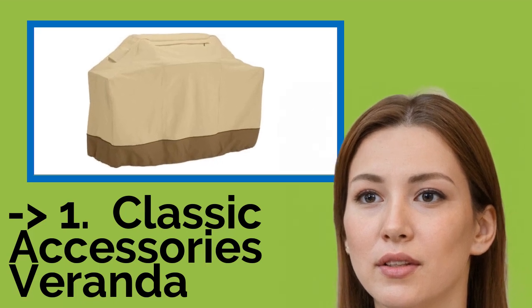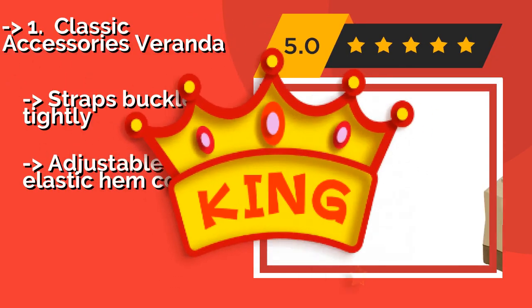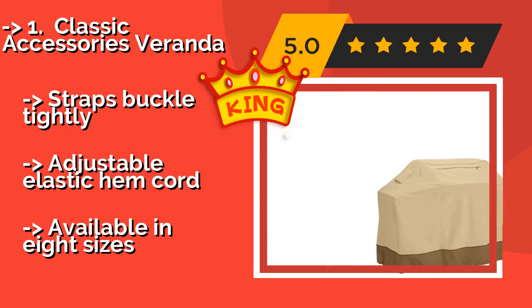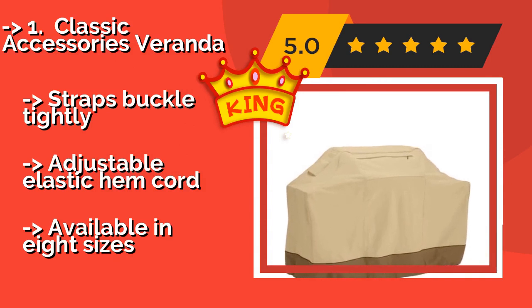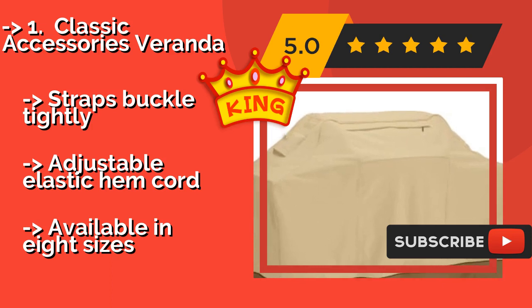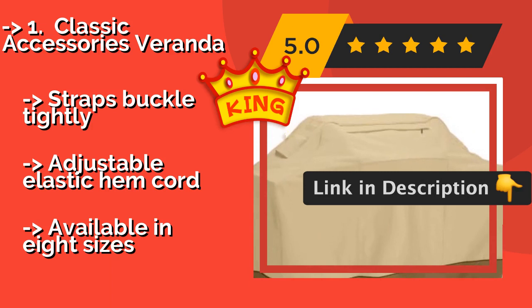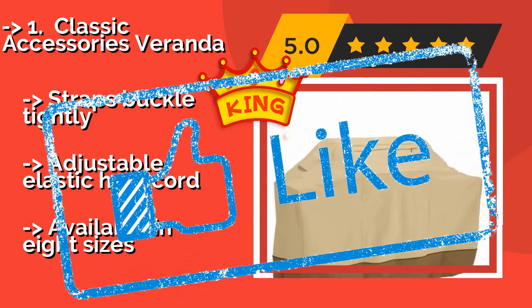The best of the best is the Classic Accessories Veranda, approximately $20. It boasts an elegant fabric top coated in a protective water repellent and backed with a tear-resistant laminate. Its durable splash guard skirt shelters the wheels, and the comfortable padded handles make it easy to deploy. Straps buckle tightly. Adjustable elastic hem cord, and available in 8 sizes.